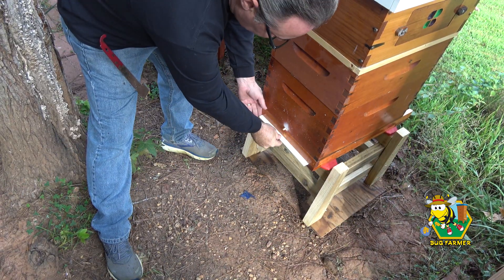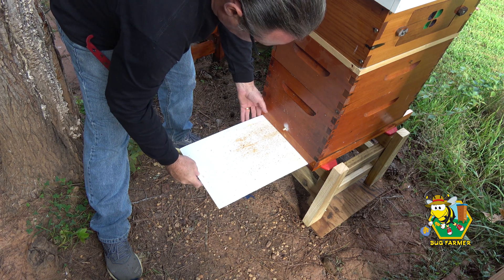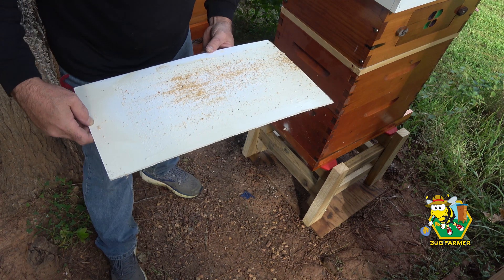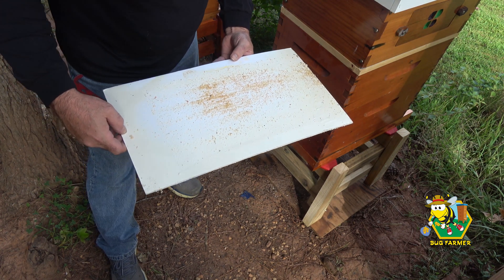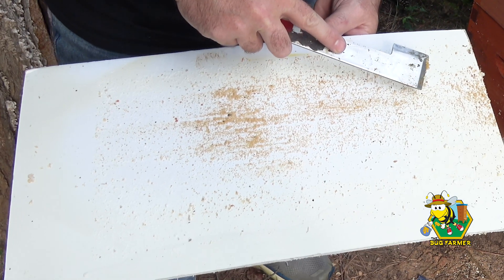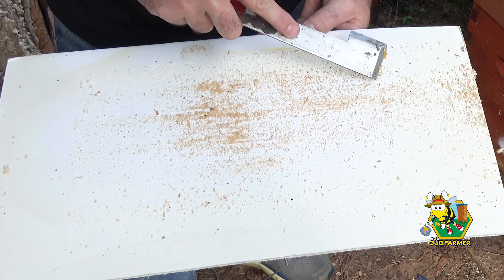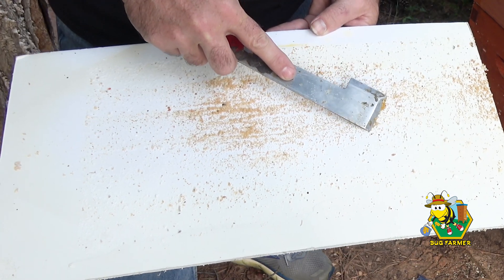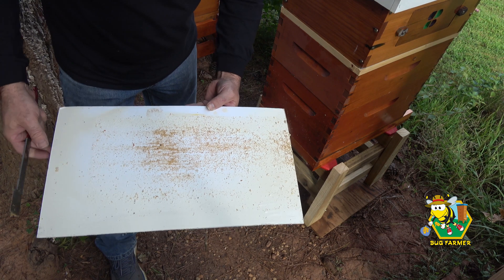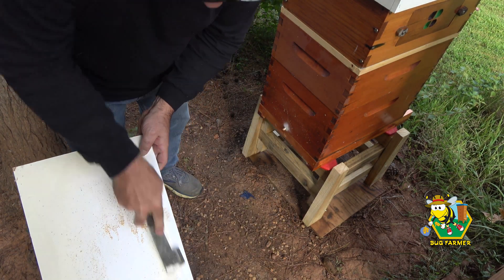Okay, this was the blue nuke. Now this is the white hive. There are a few varroa — maybe one right there, one right there, a couple there, a few over here. This is not bad, but the population in that hive is very small, so I would not expect there to be a lot in there.